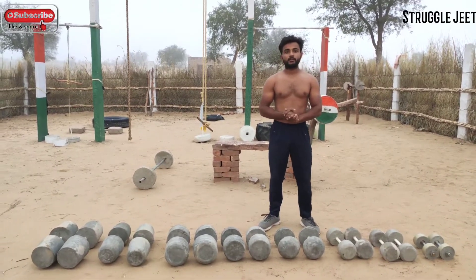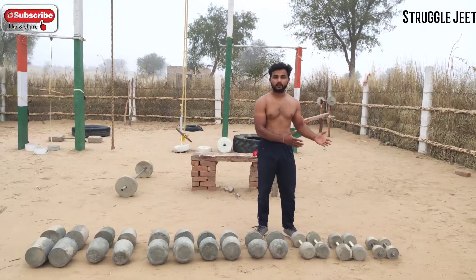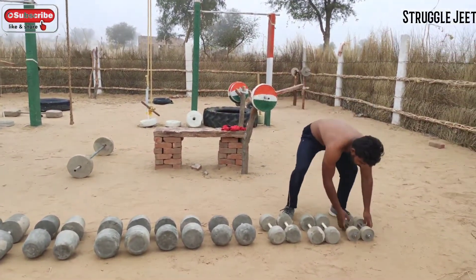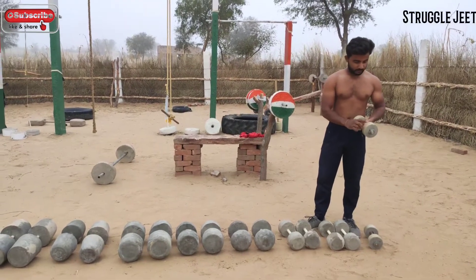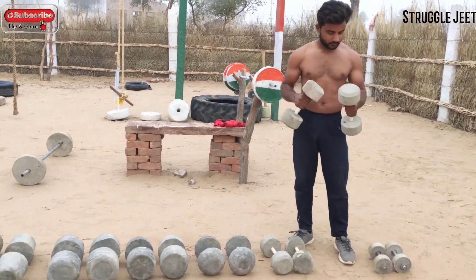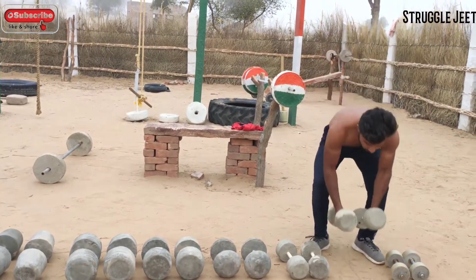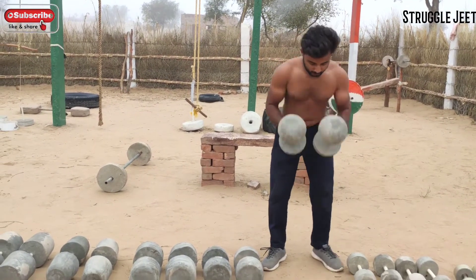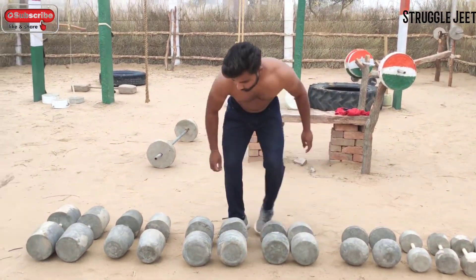This is where you can get used ones, and if you don't know how to subscribe to the channel, you can see these dumbbells. There's two types here: one gives you a paint bar like this — cement concrete — and there's also plastic. This set is the same.